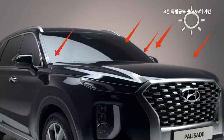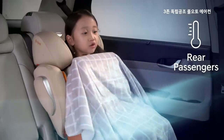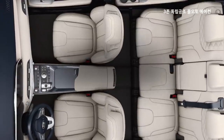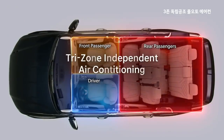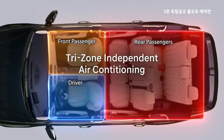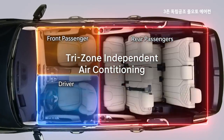직사광선이 내리쬐는 봄 가을, 운전석은 더운데 후석은 서늘한 상황을 경험해 보셨을 것입니다. 펠리세이드는 운전석, 조수석, 후석 쓰리존 독립공조 제어가 가능합니다. 이제 더위를 타는 사람이 에어컨을 켤 때 추위를 타는 사람은 히터를 켤 수 있게 됐습니다.